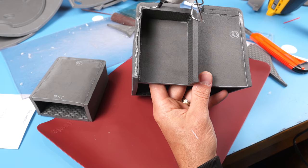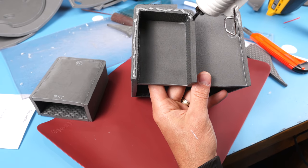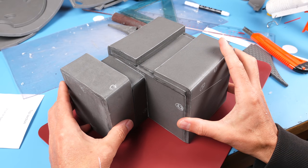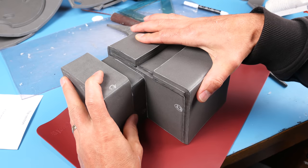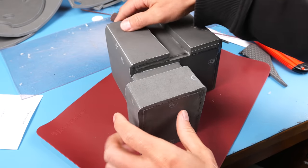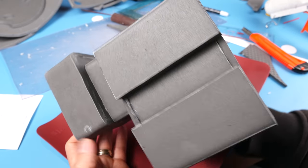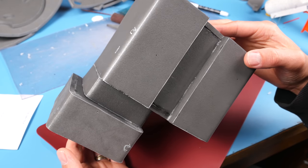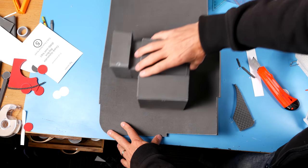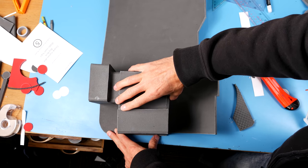Now we just need to glue the hallway to the little box so all the things in the big box can get to the little box through the hallway. As you'll notice, the little box gets lined up with the inside edge of the hallway, protruding past the hallway on the other side. If everything went right, the crank box should fit right over top of those two sticky-outy sections on the back plate.